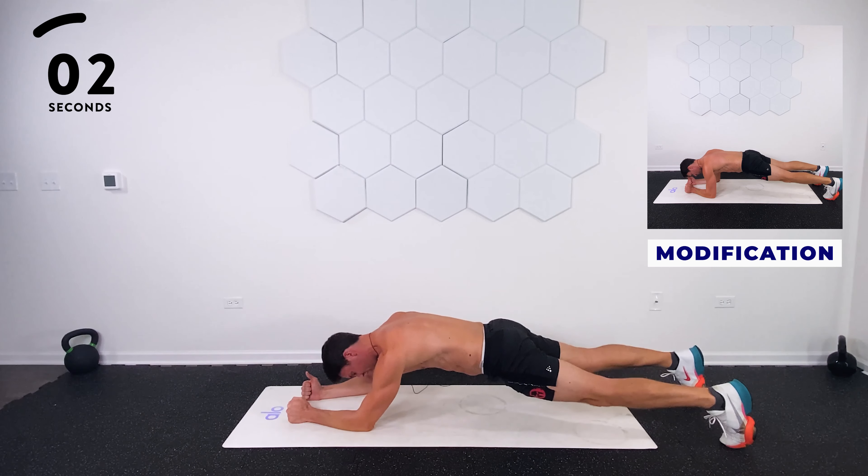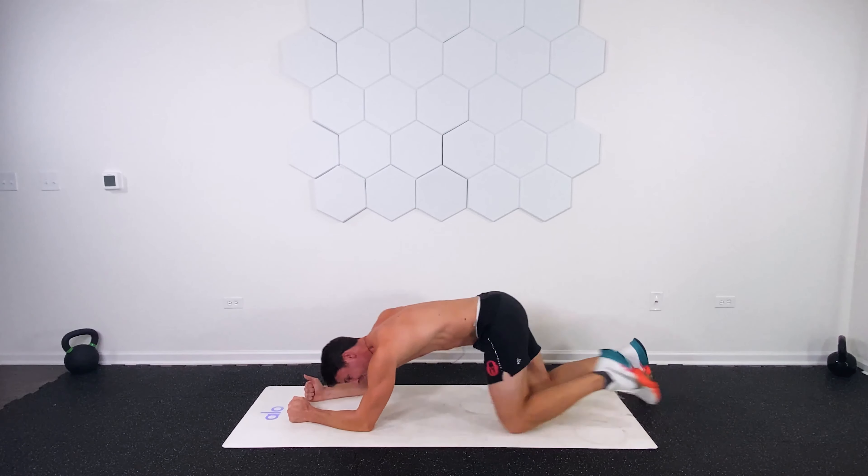Five seconds. Four, three, two, one. Nice work.